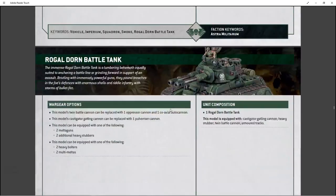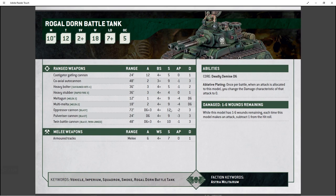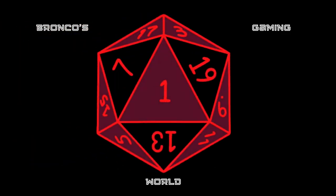There you go guys — Rogodorn battle tank. I really enjoyed building this kit, I really enjoyed painting it, and I'm really happy with the way it turned out. I think it's going to be cool to get it out on the field and play with it. Please like and subscribe here on YouTube to Broncos Gaming World. I'll be putting out more Warhammer videos pretty much on the regular, hopefully on a somewhat weekly basis. Until next time, please take care and have fun. Boom goes the dynamite!